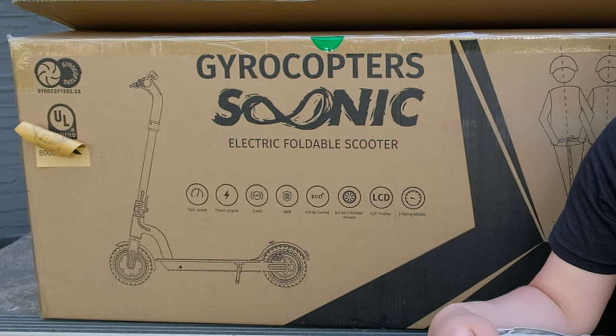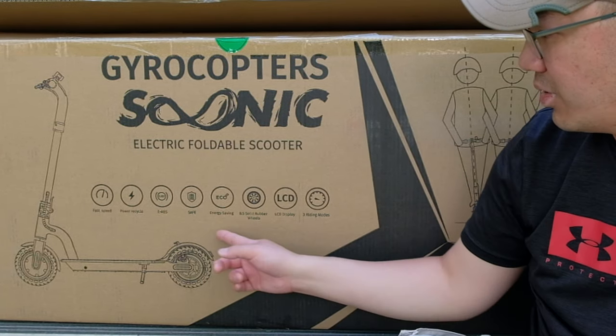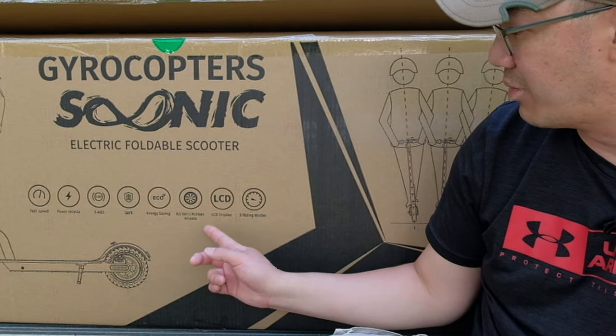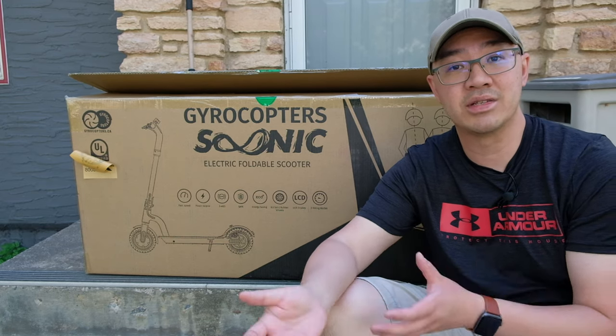Some of the features it has: fast speed, power recycle, electronic ABS, safe mode, energy saving, 8.5-inch solid rubber wheels, LCD display, and three riding modes. I'm going to unbox this and review some accessories that come with this electric scooter.